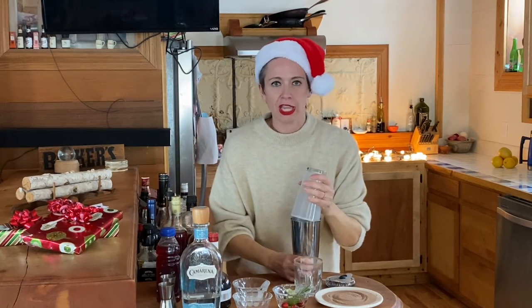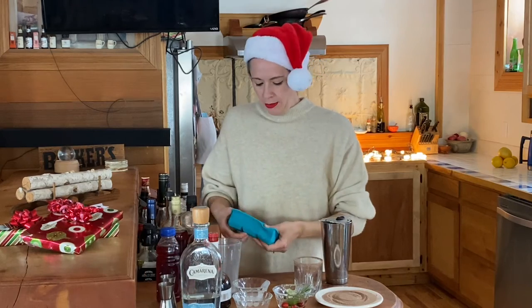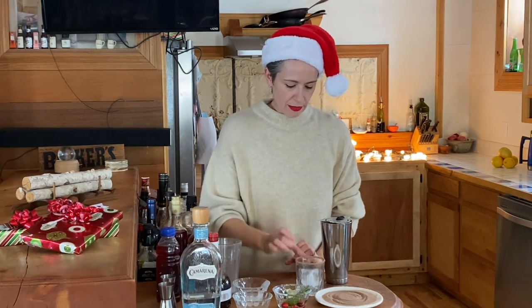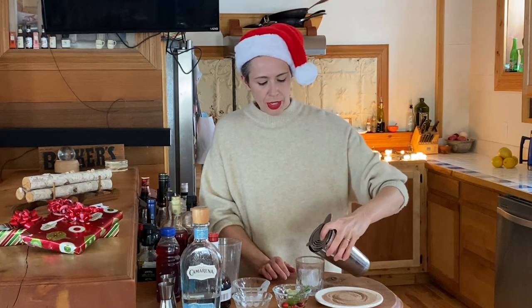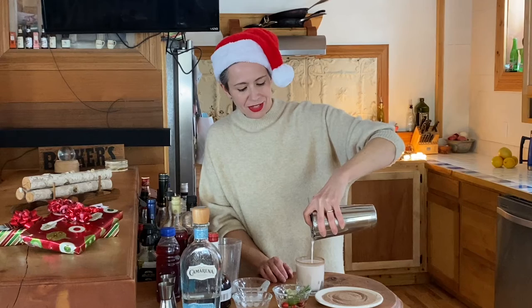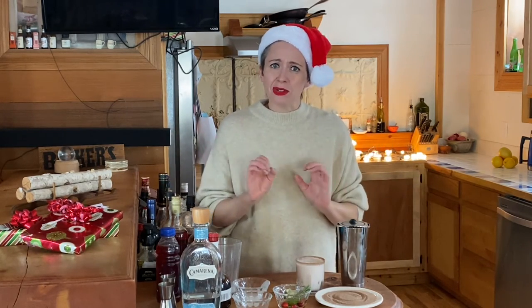I'm never adventurous enough to do the Tom Cruise from Cocktail — maybe if I did this a little more I would. Put your strainer on top. Before we strain it, I'm going to get out one of my awesome ice cubes and put that in the glass. Moment of truth — it is actually not too red. It's actually sort of the color of eggnog in a way, which — hey, if you just want to get some eggnog, put it in a glass and be ready to go tonight, that's okay too. I don't judge.